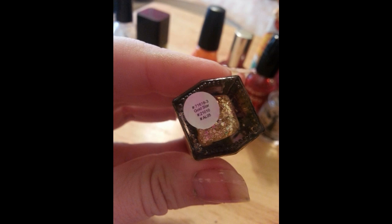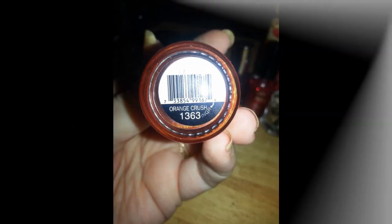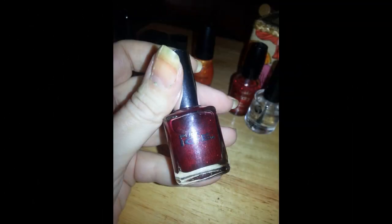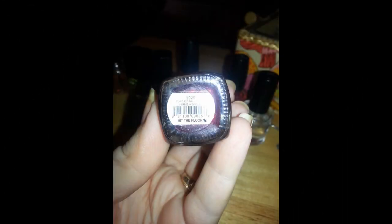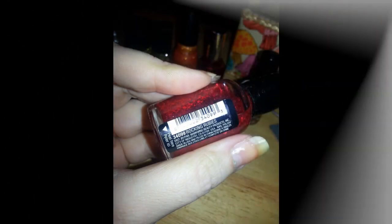We're going to use a Simple Colors orange glitter — super small fleck, more of a shimmer — in Orange Crush. Our red sparkle today, small fleck, will be Pure Ice in Hit the Floor. It's really pretty, just came out. And then our large fleck gold glitter is a Wet and Wild Fast Dry in Rockin' Rubies.